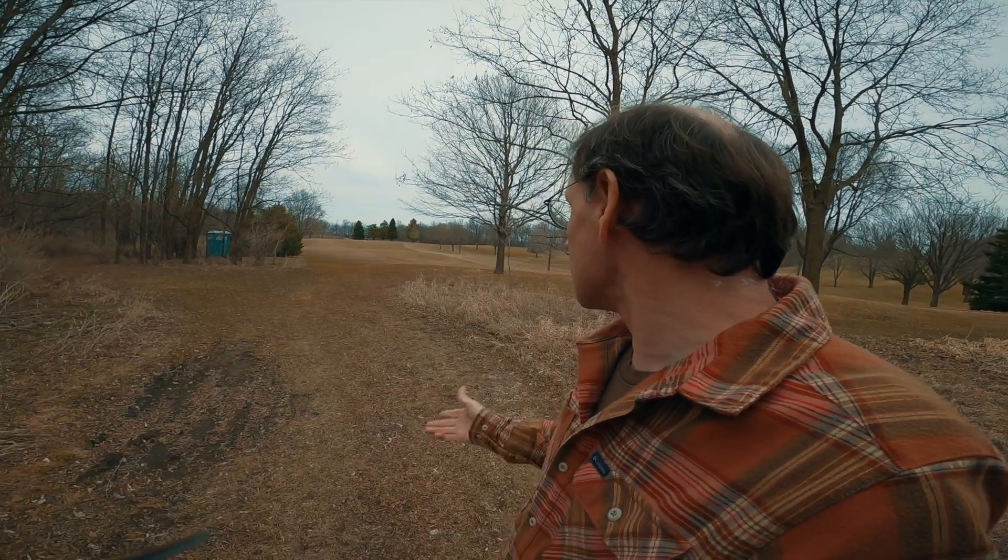I'm out here at what should be a relatively safe place to test out this new firmware. There's no water or lakes or anything like that to accidentally land in, or really tall grass. Let's give it a shot and see how it works.